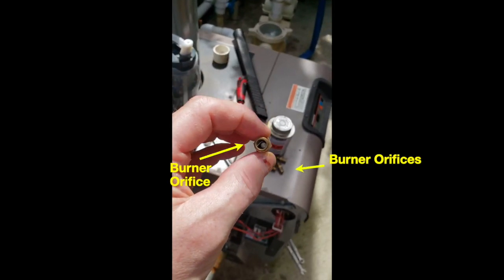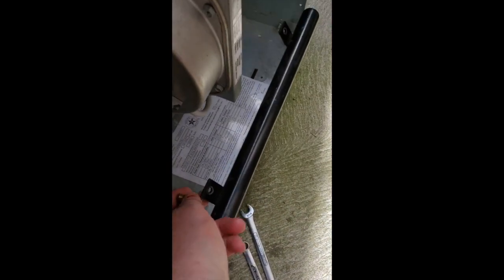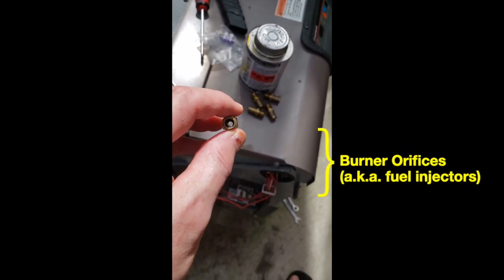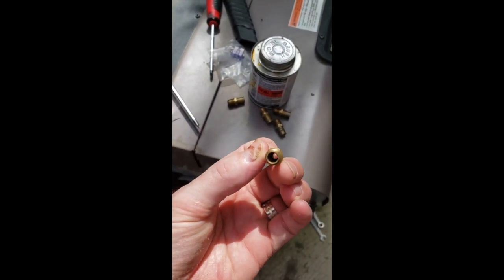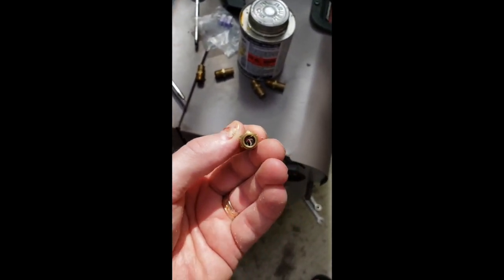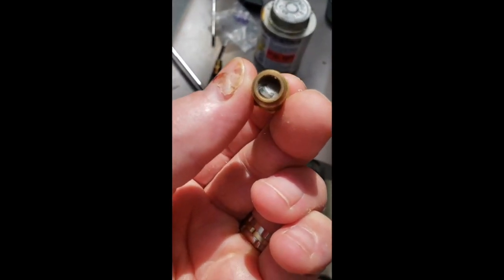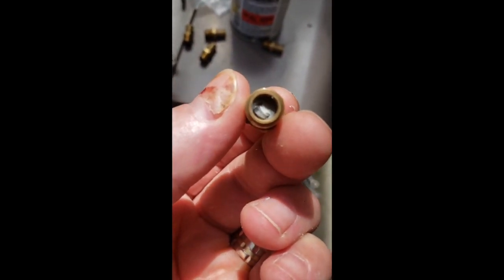Taking each of the pieces off — they all come out of the manifold down here. I've taken each one off. Four of the five manifolds have cobwebs inside of them. This one is nice and clean, but you can see the others have gunk inside. Cobwebs — and what people are saying online is that spiders really like getting inside these things.